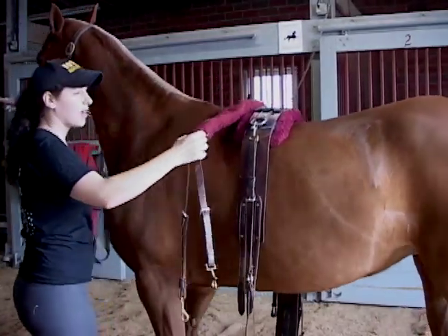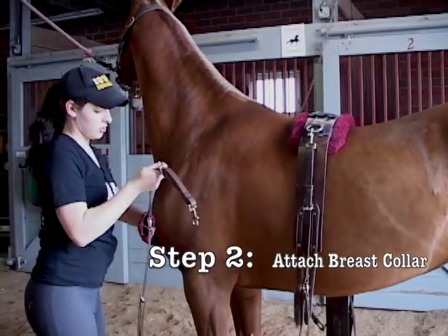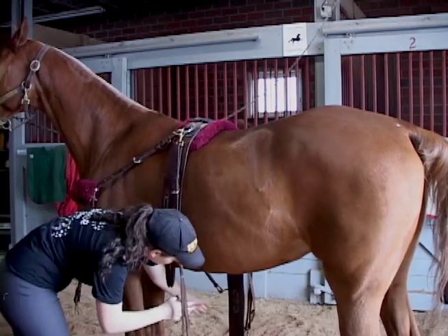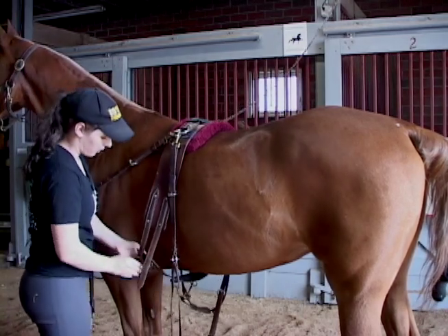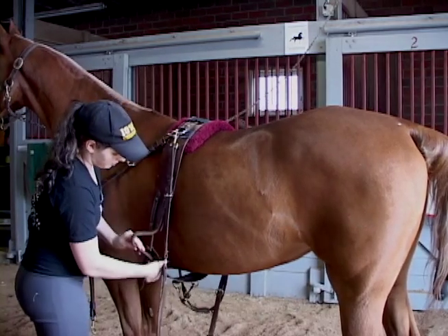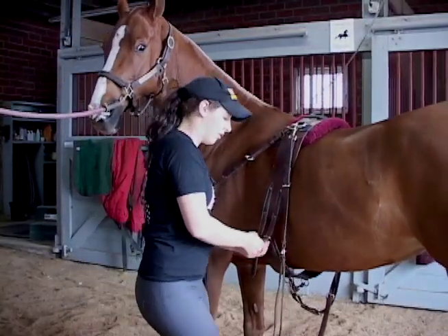Take this breast collar and pull it around the front. There are two straps — the top one goes up here to the first ring, and then the second one goes down here. You're going to have to buckle the cinch first, and you don't want it to be too tight. This is just there to make the horse's tail more flexible; it doesn't need to be tight because all the straps will keep it centered on the horse.